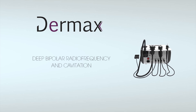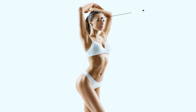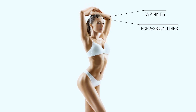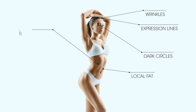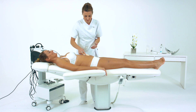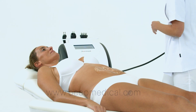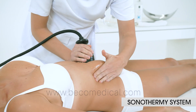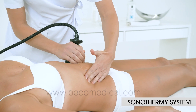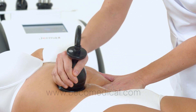DIRMAX features simultaneous emission of bipolar radio frequency and cavitation for integral facial and body treatments. The Sonothermy Applicator combines radio frequency and cavitation ultrasound, making it effective in the treatment of edematous and fibrosated local fat.